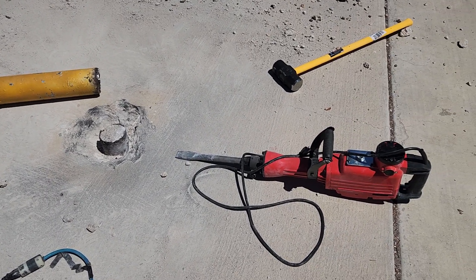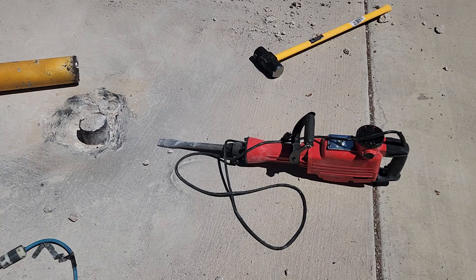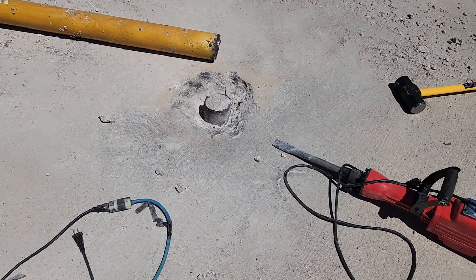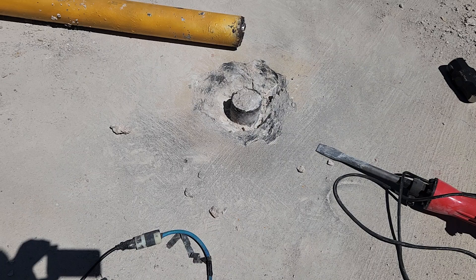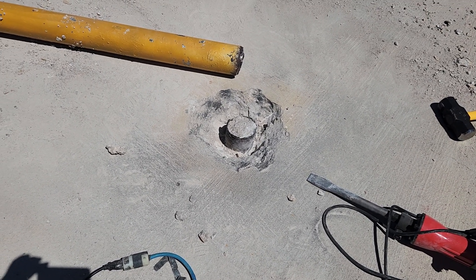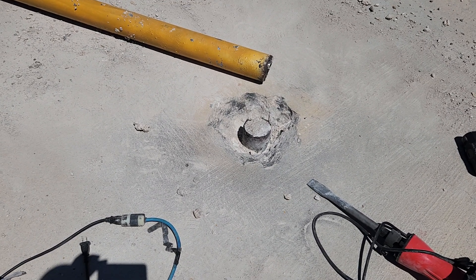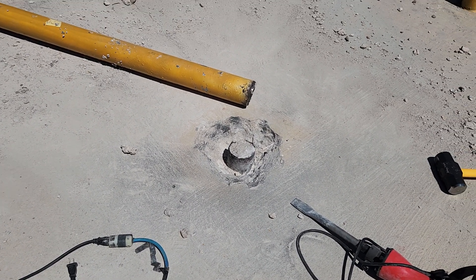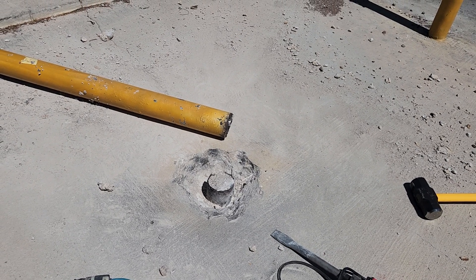So I got this electric jackhammer on Amazon for about 160 bucks, and as you can see I jackhammered about four, maybe even five inches deep. I thought initially that would be enough — that by freeing up that much concrete around the bottom of the bollard, it would just fall over or at least be able to be tweaked out.